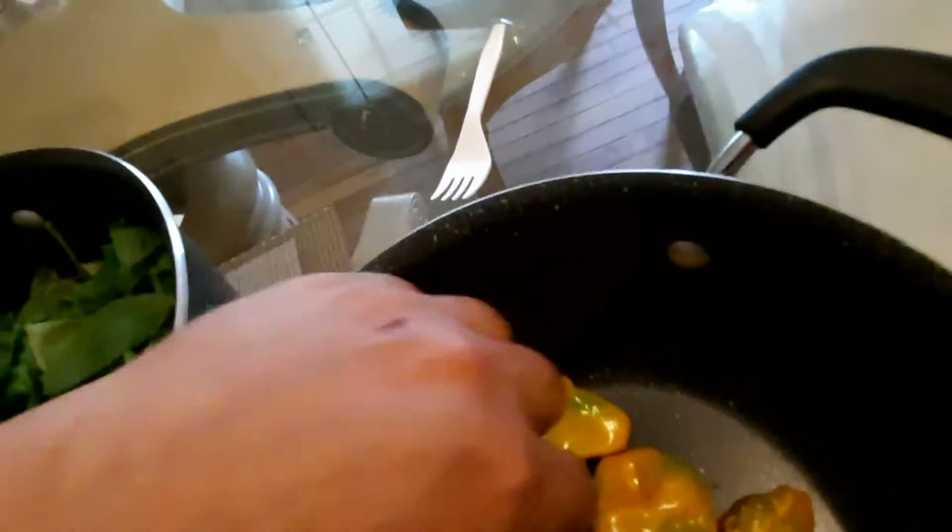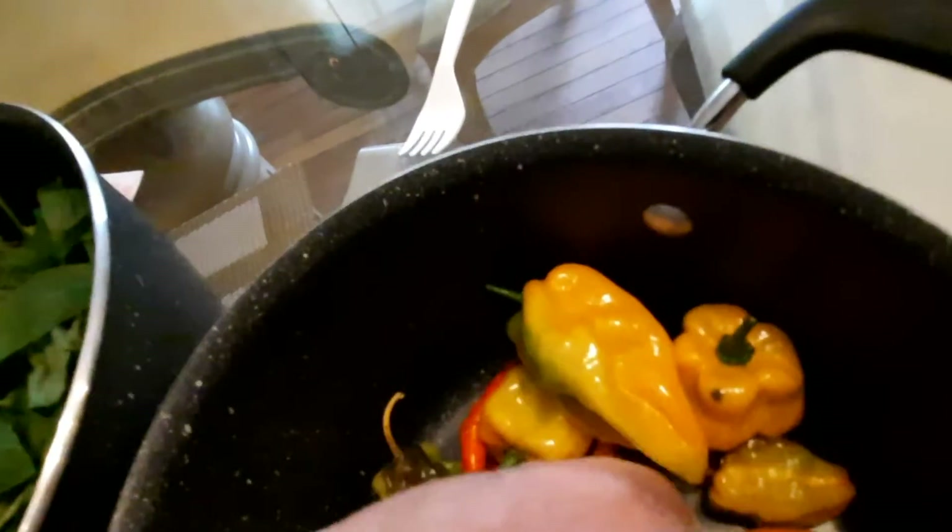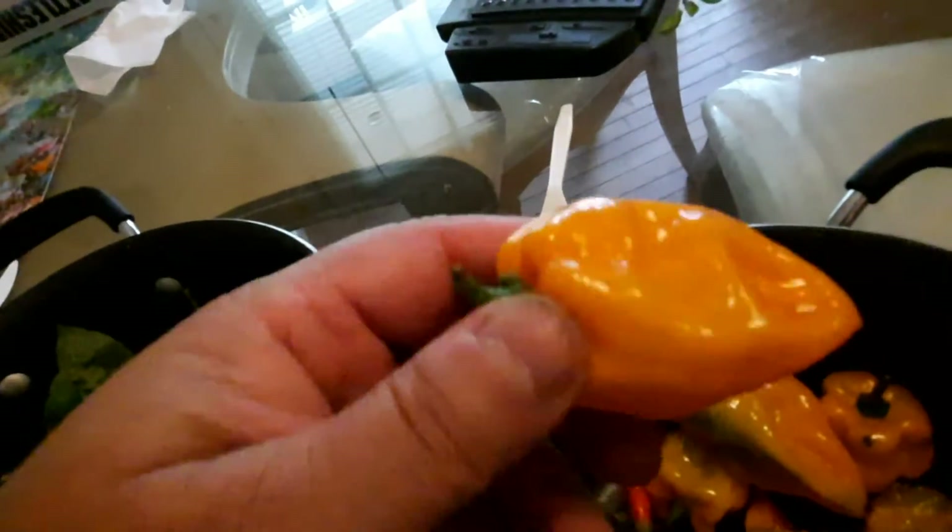Who put the cayenne chili in there? And who put these Thai dragons in there? Who put Thai dragons in my little pot? How dare you do that? Look at these beautiful habaneros that someone put in my pot.